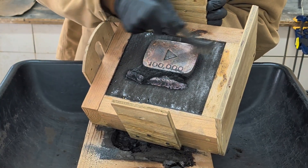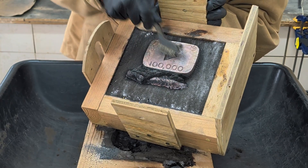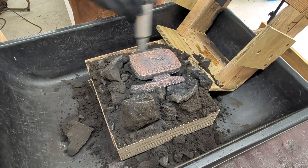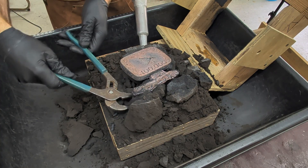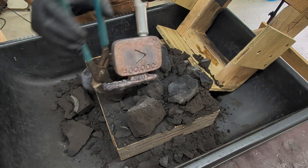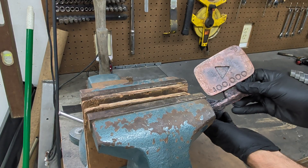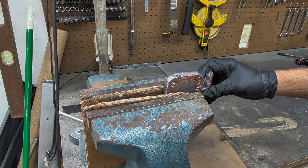I'm noticing there are a lot of defects in the cast. I know casting with copper doesn't always give a perfect result, and I also don't know if that's residue left over from burning out the polystyrene foam. But either way, I'm pretty happy that it worked — because when I saw that crack I actually thought I had a failed cast today, but I didn't. I have a 100,000 subscriber copper cast. I'm going to show you a couple clips of me cutting off the gate and cleaning this up a little bit.